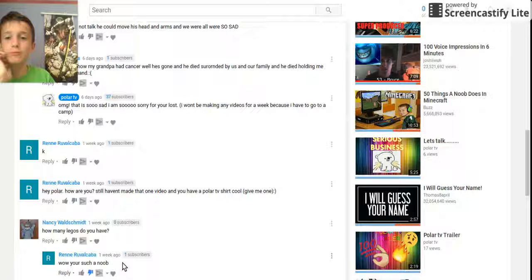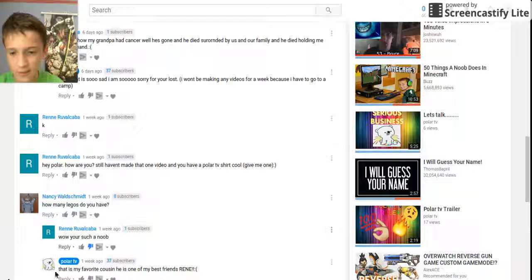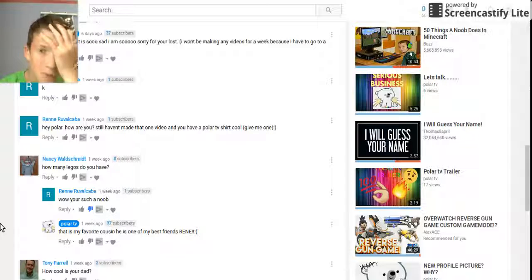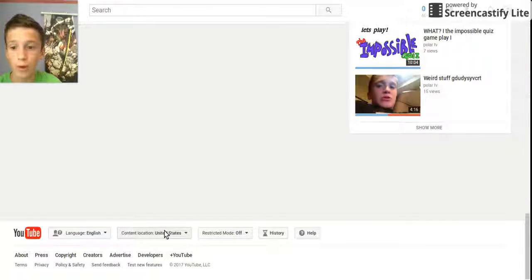Rene Rubikata — the same person — said 'wow you're such a noob' and disliked it. That is my favorite cousin, one of my best friends. And then Tony Farrell, which is my dad, left a comment too. I don't really have any words to describe him. And that would be all the questions on this video.